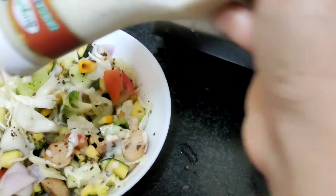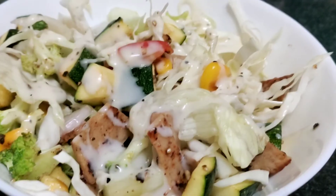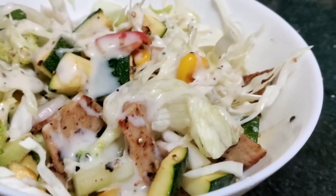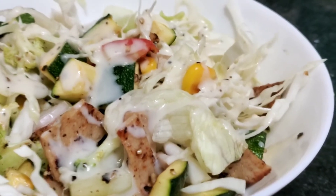Mix it well. Now the salad is ready. It is a healthy lifestyle — enjoy your diet. Thank you for watching!